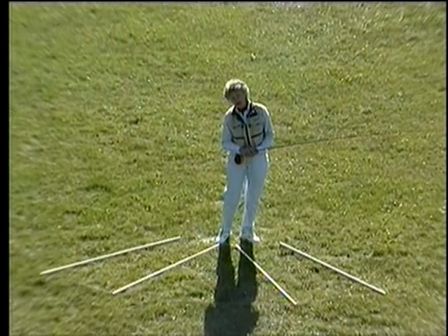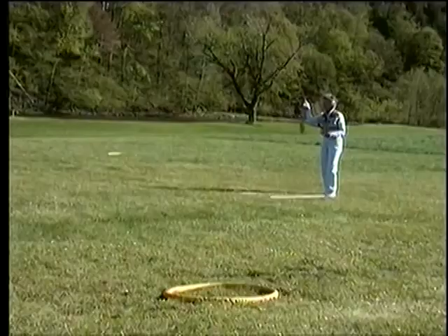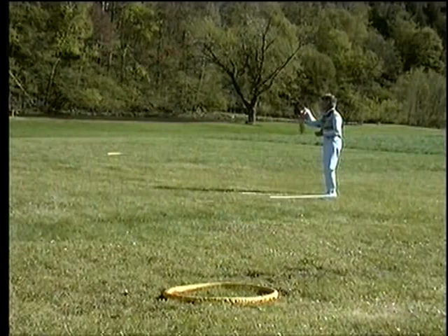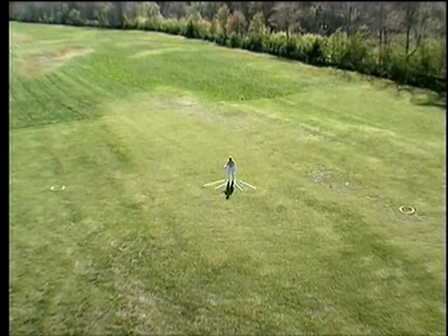No matter how much explaining I do while I'm casting, it all moves too fast for you to do any analyzing. So I've figured out that if we tilt it over to a horizontal plane and lay it out on the grass, you'll be able to see the parts of the cast.